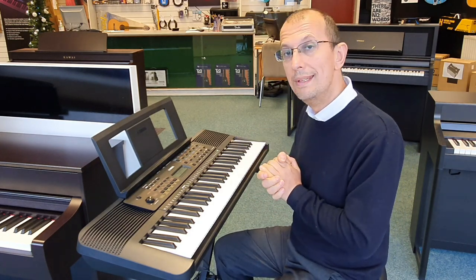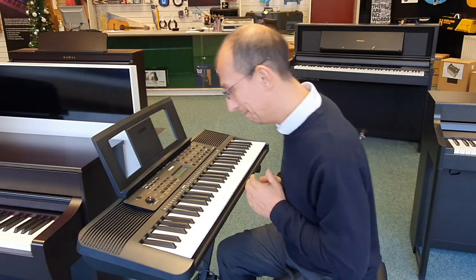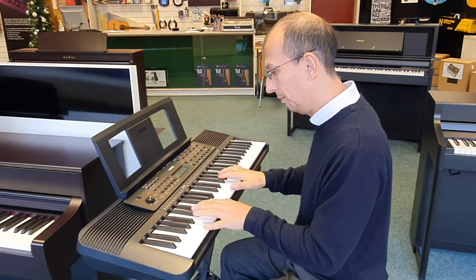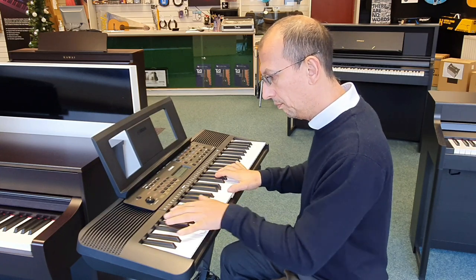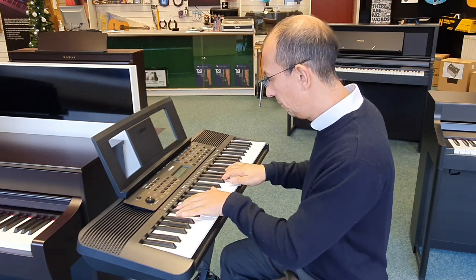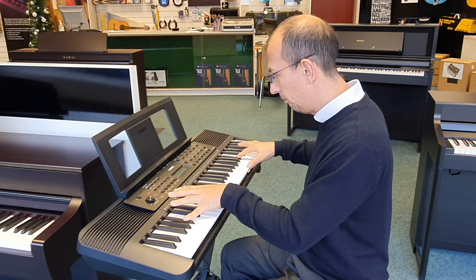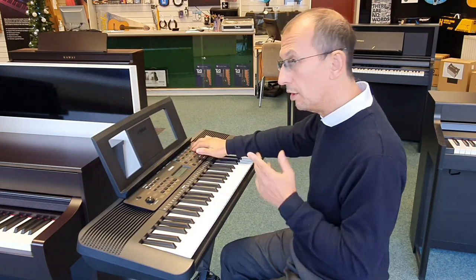Let's dive straight in there and have a listen to some of the sounds. String sound.